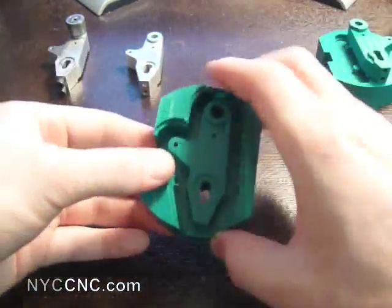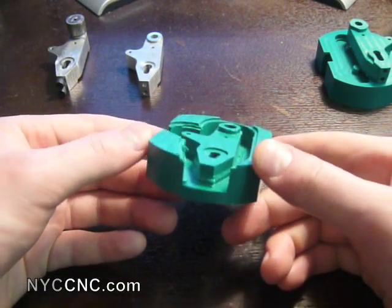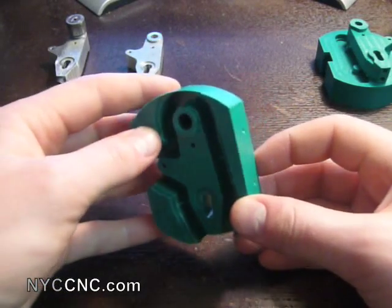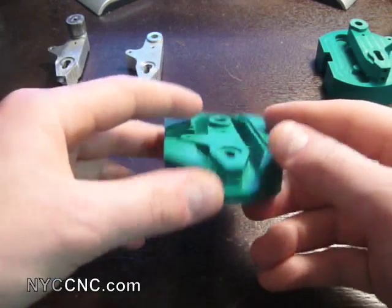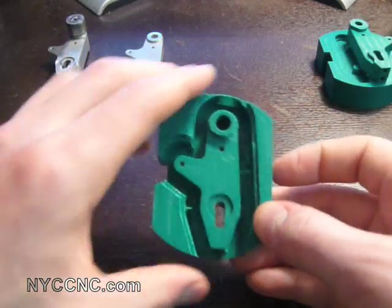This is one of my first attempts at making the part out of Delrin. It was certainly a learning experience — creating the cam toolpaths, understanding how the part needs to be made, and probably more importantly, how it needs to be fixtured. As you can see, I never completely finished this part, but I certainly learned a lot.